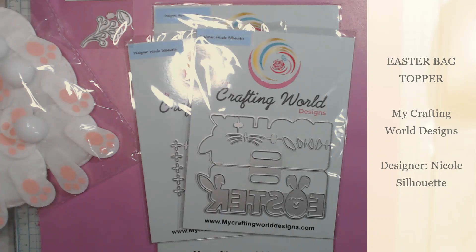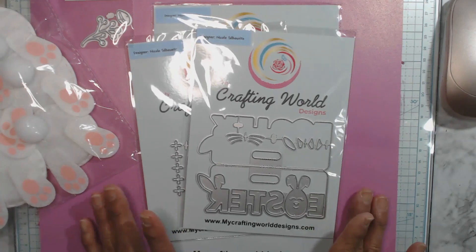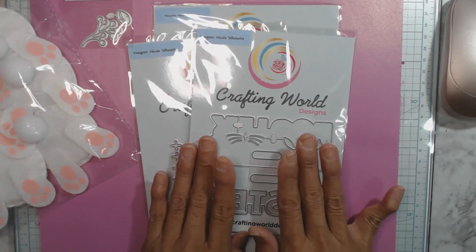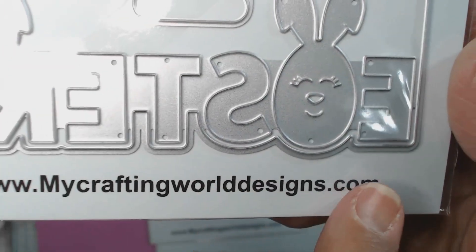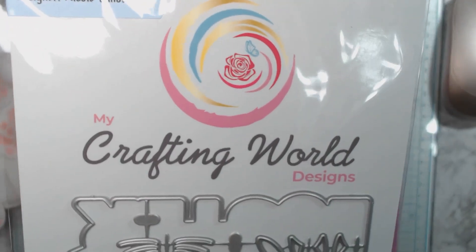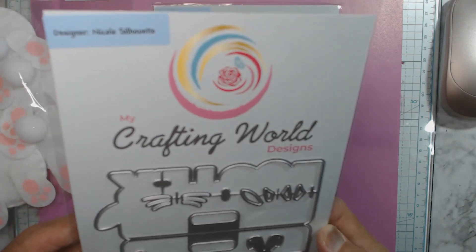Hello friends, this is Avril. I'm here to share some dies that I received from Ana Rodriguez from My Crafting World Ana on YouTube. She's launched a web store for dies called My Crafting World Designs, at mycraftingworlddesigns.com. She reached out and asked if I would consider being a guest designer, and I of course said yes, I would love to do that — so here we have it.